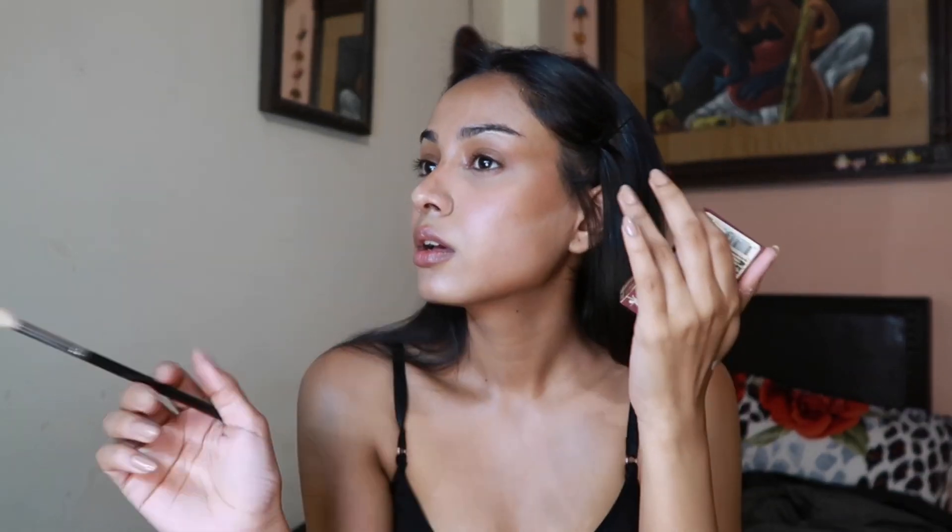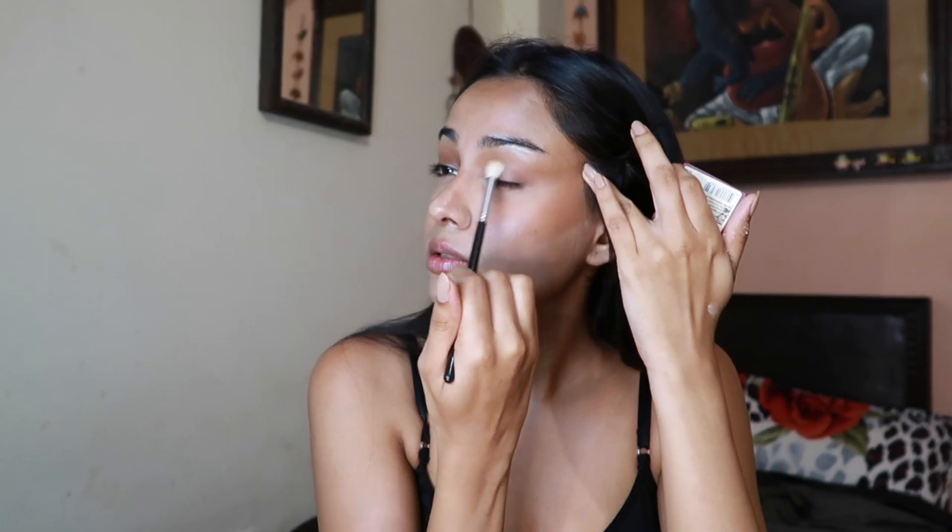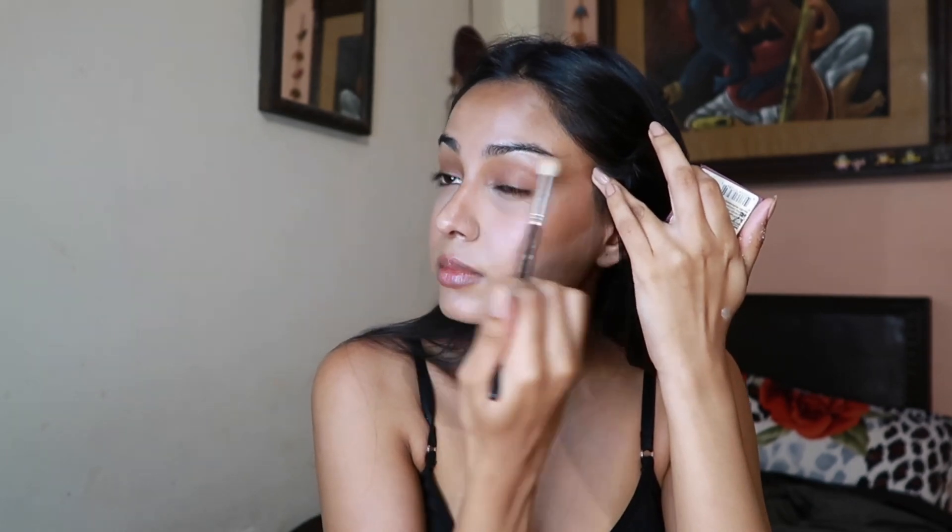Now we're going to do eyes. I'm not going to do very much with them — a lot of you might think I'm doing too much because I'm using a lot of different products, but I'm really just dipping in lightly. I'm putting a little concealer on a fluffy brush and just giving my lids some definition back. I actually didn't put concealer on my eyelids — I love how tanned my eyelids are and I want to keep that.